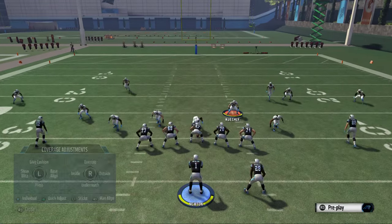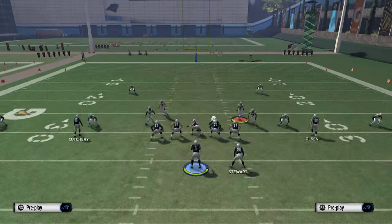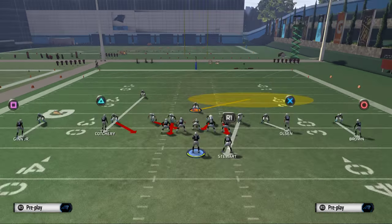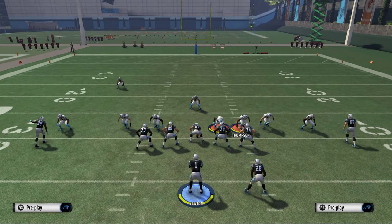What you want to do with this play is baseline press, shift your line to the right, and pinch your linebackers — that's the base setup for everything we do. It's going to put them in a very good position against man-to-man. Then take this safety, bring him down to the box, and use or control him. We like to take him off his blitz and put him on a curl or hook zone. Make sure you crash your line to the left — that's the key to the whole blitz.